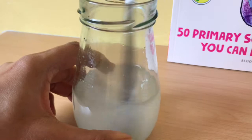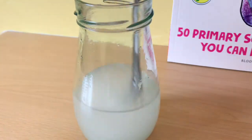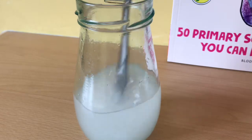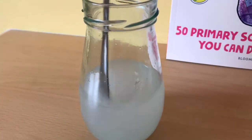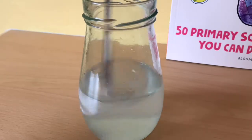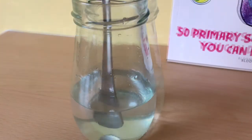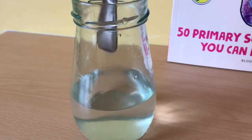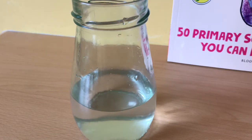So let's stir this, and what I might do is put this on time-lapse so that you can see it happen quickly. I'll end the time-lapse there because you can now see the water has gone clear even after having all that solid salt in it.